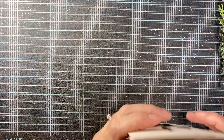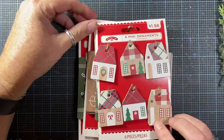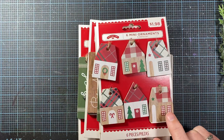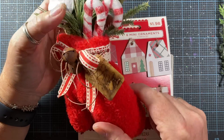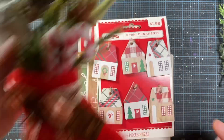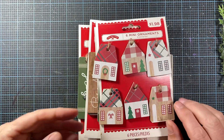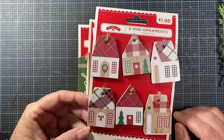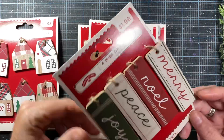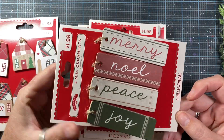I also saw that they had some of the cute little mini ornaments out at Walmart as well, and these are the types of things I like to use — just as a little sentiment or detail on an ornament. So they have these little houses. I just picked up the new ones that I saw for this year. This set of four says Merry, Noel, Peace, and Joy. I thought those were cute — cute colors.